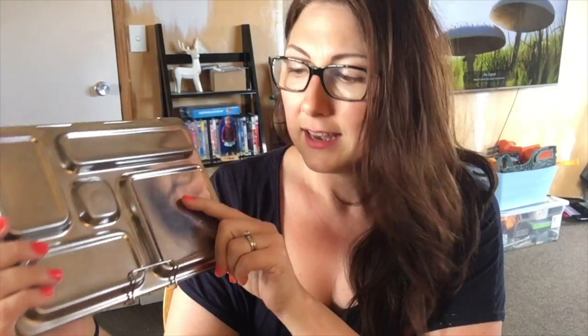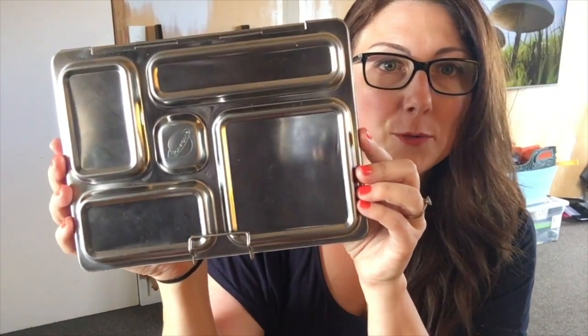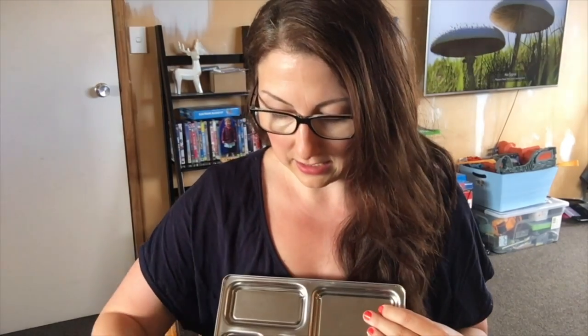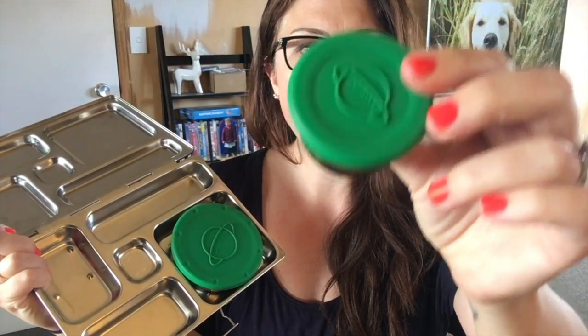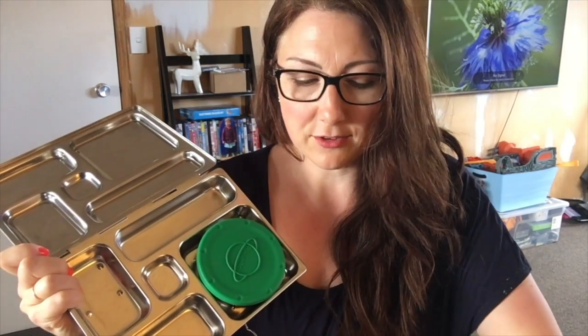This is what it looks like when you buy it. Inside are also two extra containers — both stainless steel with a silicone lid on top, so they'll be airtight and able to hold liquids. I would imagine they'd be good for yogurt or maybe a juicy fruit or something like that.